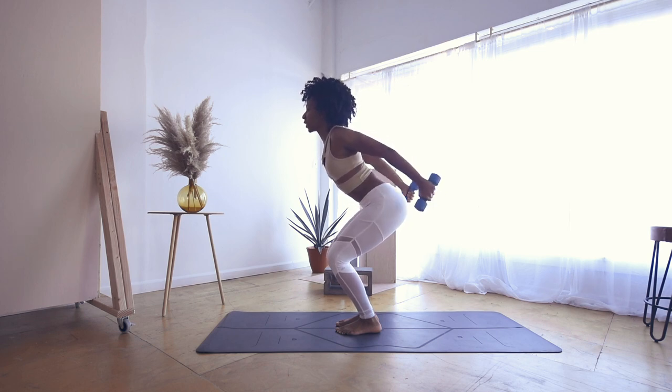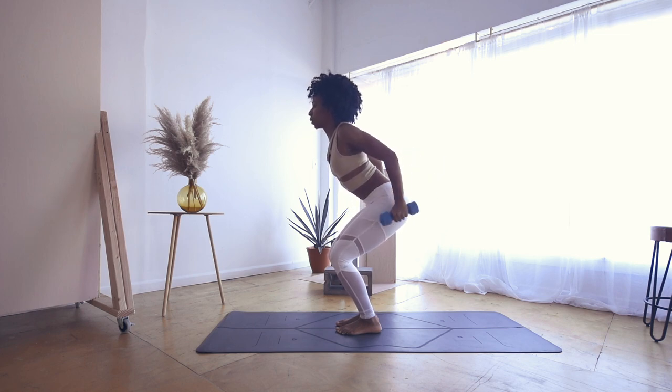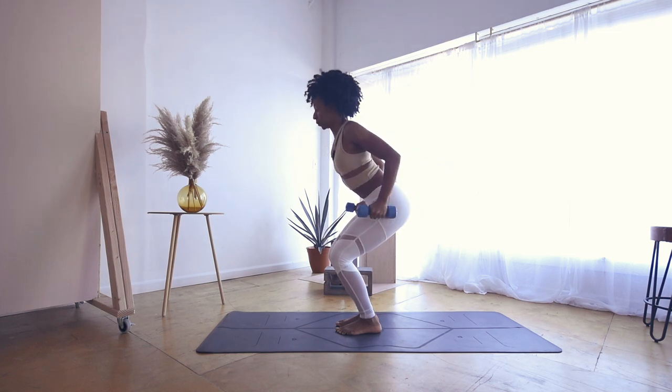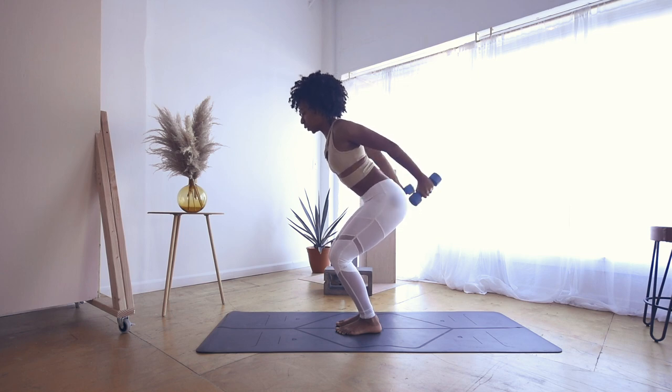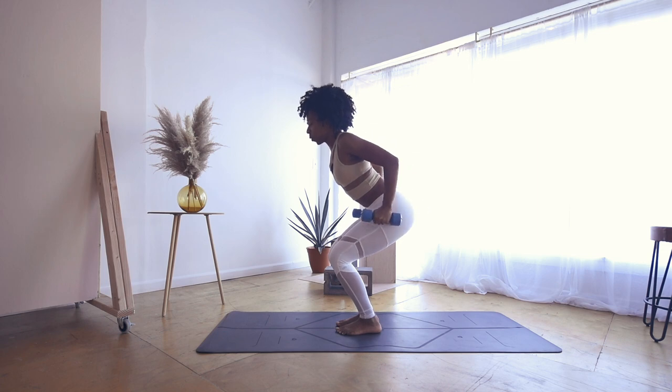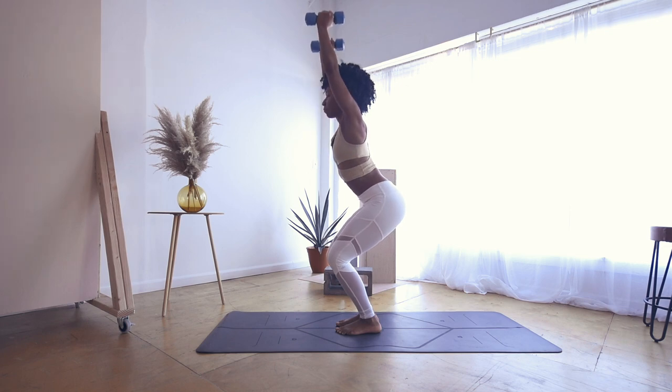Lifting through the tricep kickbacks — last eight, seven, six, five, sink low for four, three, last two, and one. Awesome. Push them back up.